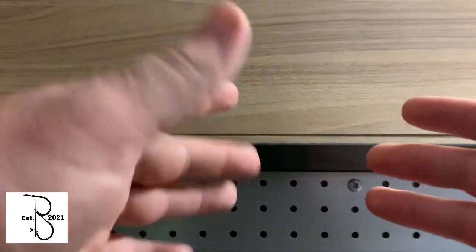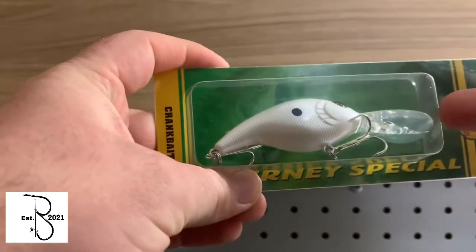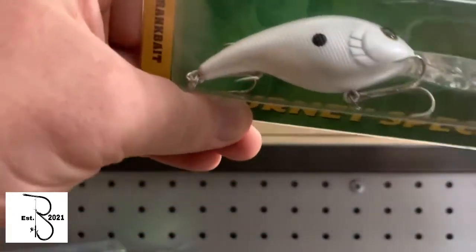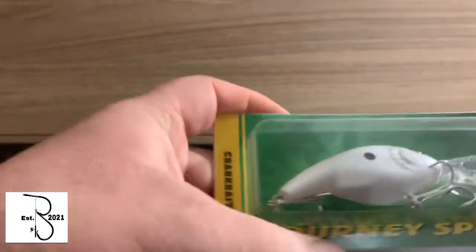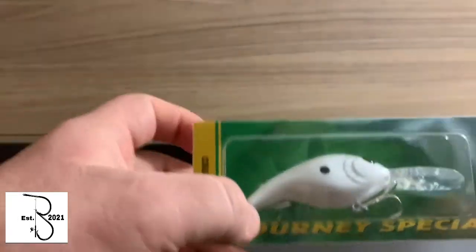Alright guys, first bait I'm going to show you is a crankbait. I got this one because it's all white. It's got a nice lip to it. It probably dives about 8 to 12 feet. And it's got a nice little rattle to it. So we can see how that one goes.